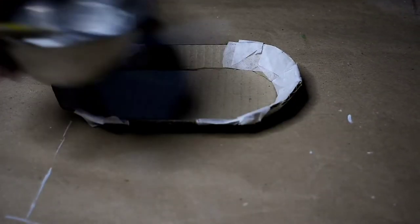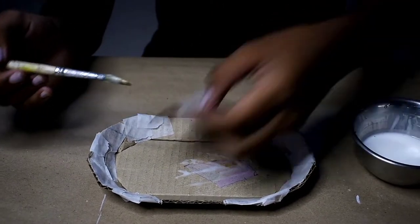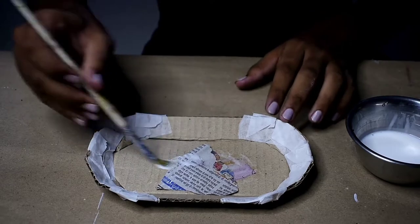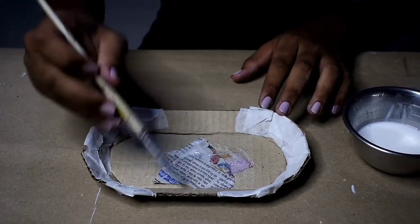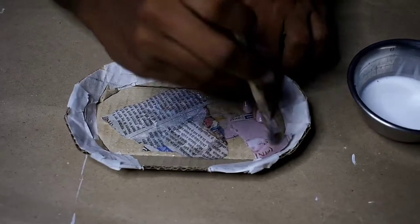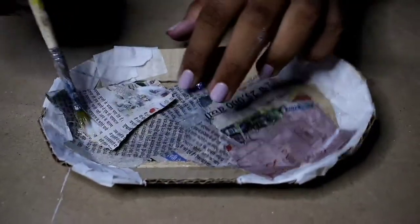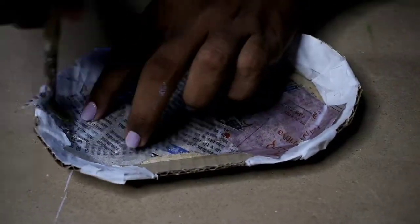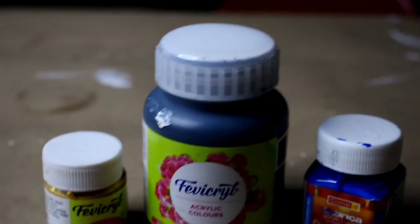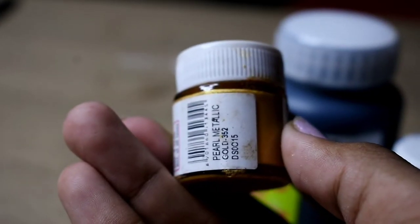Once you are happy with the structure, you can simply cover it up with newspaper using a mixture of school glue and some water. Once you've done that, let it dry. Then I painted it white and also added some extra colors — this aquamarine blue, a black one, and also a pearl metallic gold color.